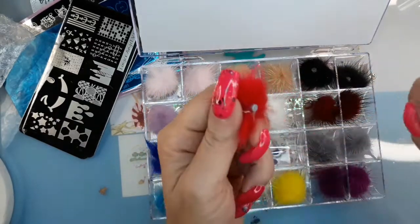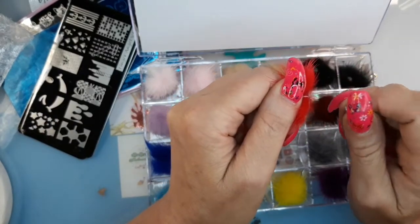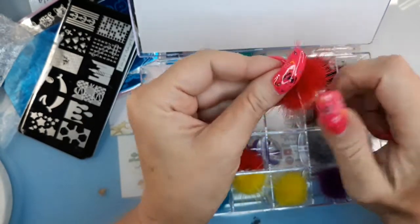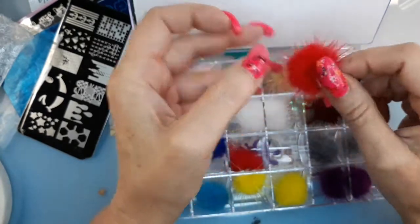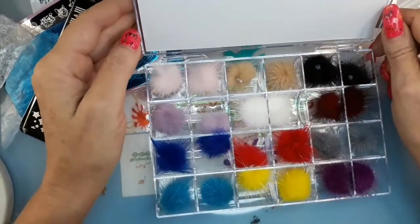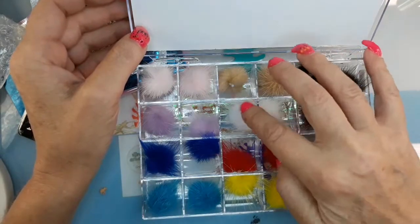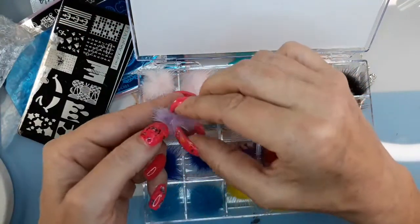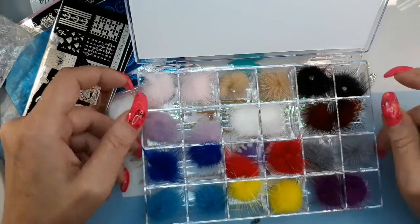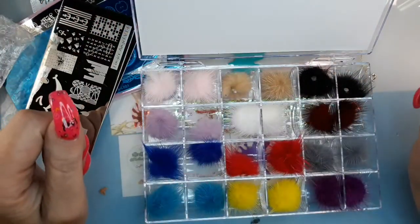So you glue the magnet on and then you stick that on, and then when you do dishes or take a shower, you take your little fuzzy off so you don't get it all wet. So that's $24 of them for $8.99 I believe. I think that was a pretty good price for $24 of these, because when they first started coming out they were really pricey — that's why I didn't get any. So I'm excited about that.